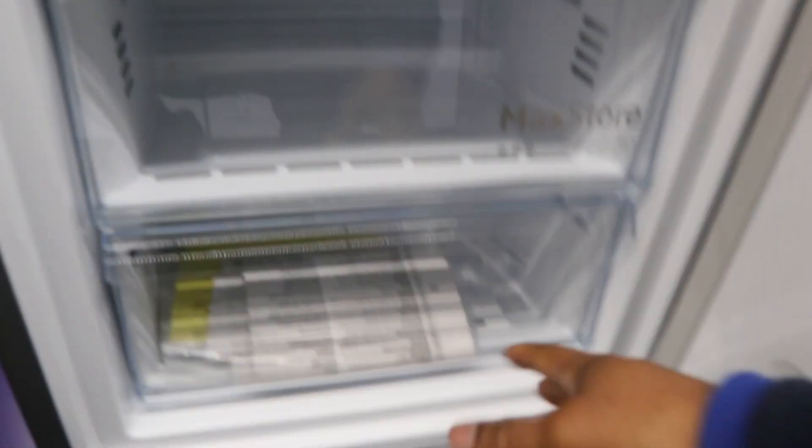The top section is the fridge and the bottom is the freezer. You can put meat and whatever in here. Let me know what you think of this unit.